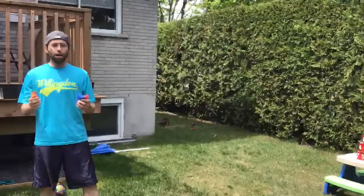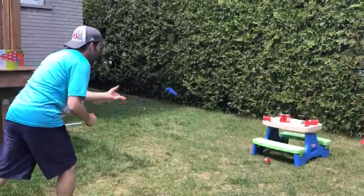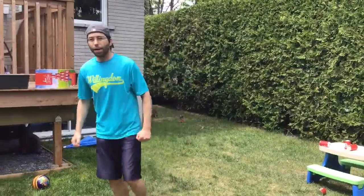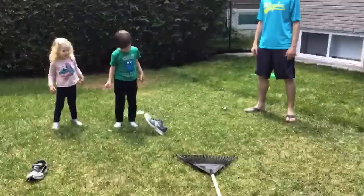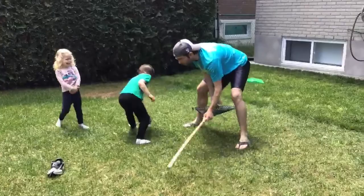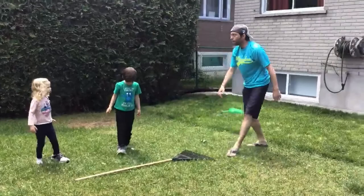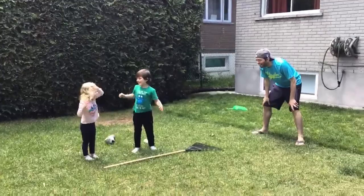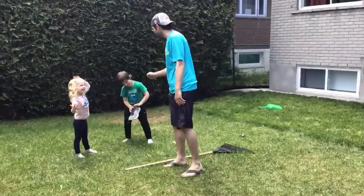Next one. This is called the shoe kick toss challenge. We go one at a time — very important, one at a time. Simone, you can go first. Let's see who can launch the farthest. Make sure you put your shoe on — that's a lot bigger than your foot! Swing that leg, let's go. Nice one. Watch your head! Safety first. That was good. Good job, kids. Have a good field day, guys.